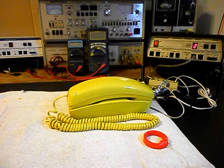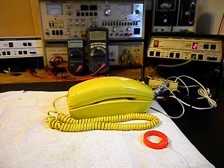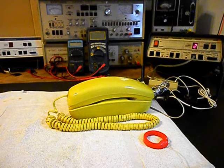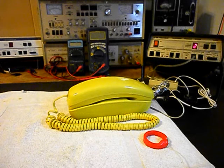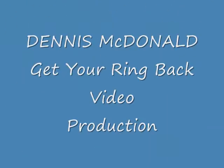Now that we know that this really cool yellow trim line telephone is made very well and you'd never get anything of this quality by today's standards. This is Dennis with A1 Telephone Service and Repair, A1 Electronics. You can reach us on the web at www.a1-telephone.com and you can also reach us at 618-235-6959. Thank you for watching and have a great day.